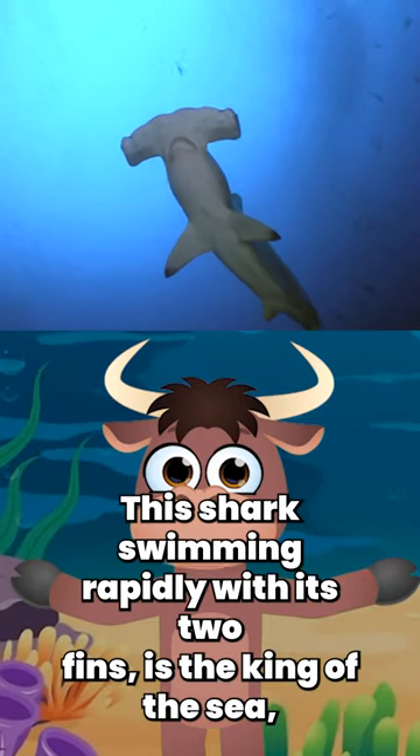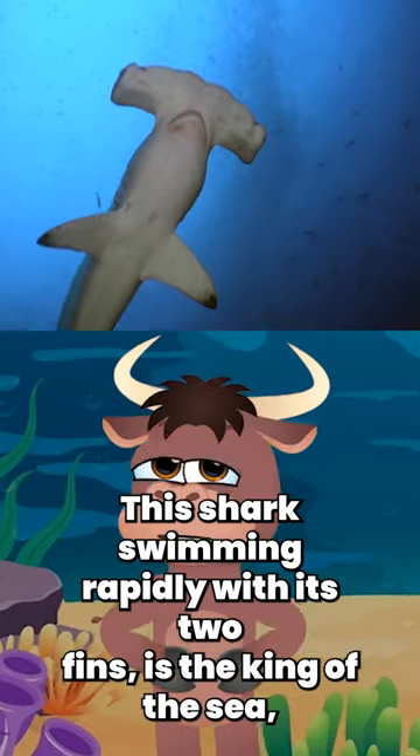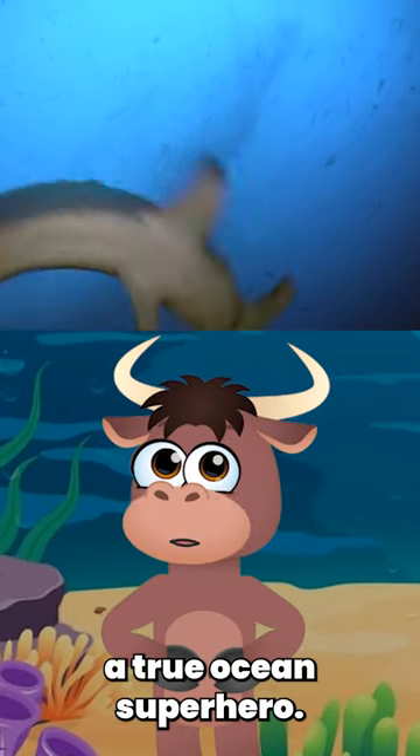Underwater, this shark, swimming rapidly with its two fins, is the king of the sea, a true ocean superhero.